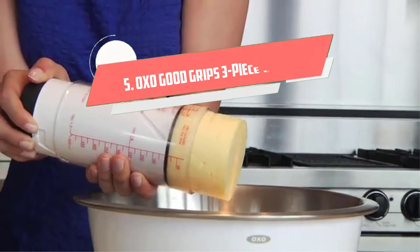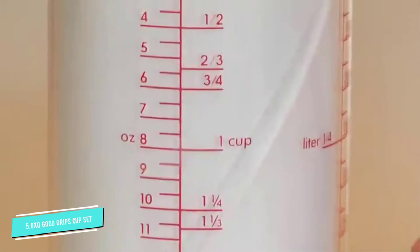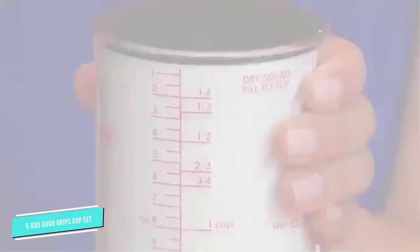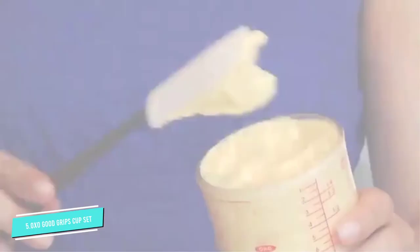Number 5: OXO Good Grips 3-Piece. When you're using a standard measuring cup, you should place the cup on a flat surface and read the measurement at eye level. That means a lot of stooping and squatting, unless you have this angled measuring cup set. If you like reading the measures from the side, you can certainly do that, but these are designed so you can also read the measurements from the top. No more need to fill, bend down to check the amount, fill some more, and check again. This set of three means you'll always have the cup you need for large, medium, and small amounts, and they neatly nest for storage.